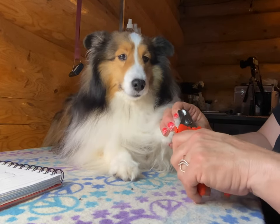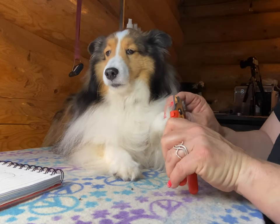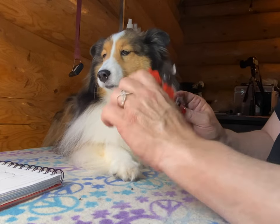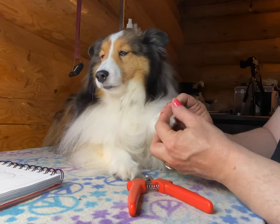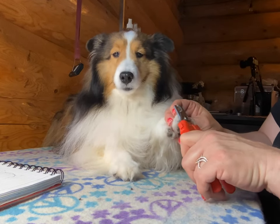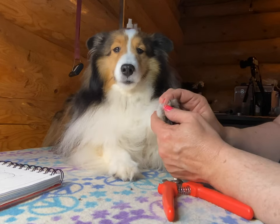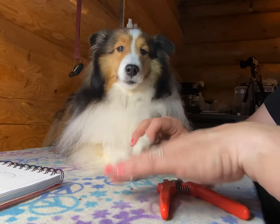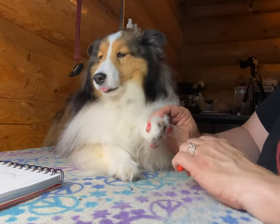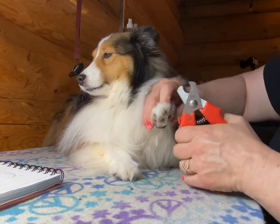I heard that one hit the floor — I'm thinking I'm close enough. I'm gonna do my whittling. Get a little bit more off of this side, there we go. All right, one more toe. Yeah, no squawking — she's been brave letting me hold her toes.